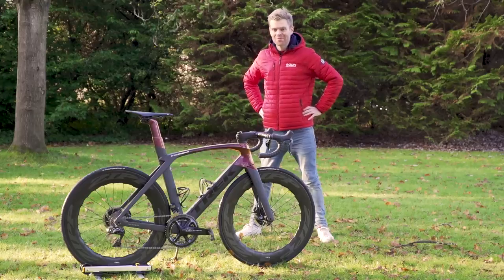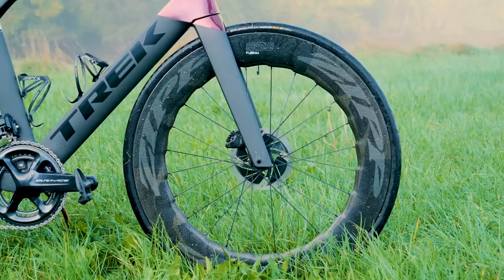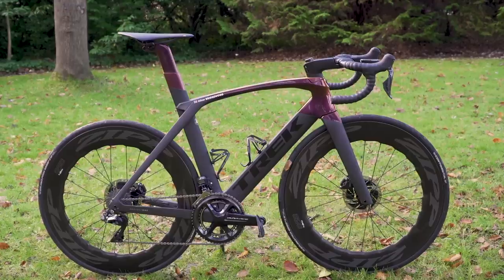This is my Trek Madone disc. I absolutely love it and I'm a very lucky boy indeed. But before we go any further and I tell you all the details about the bike, I think we should just take a minute — look at it.